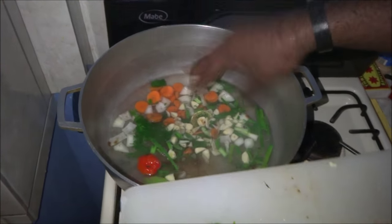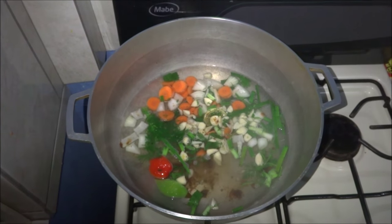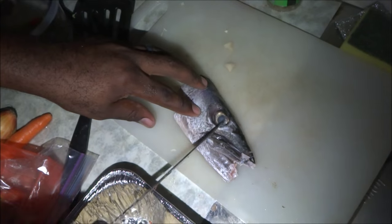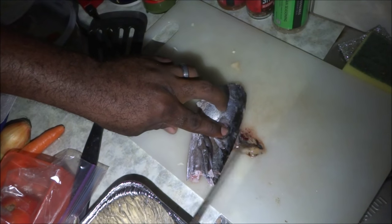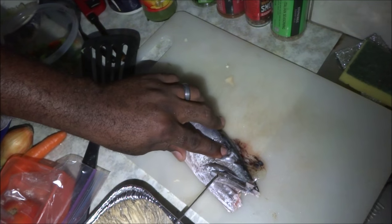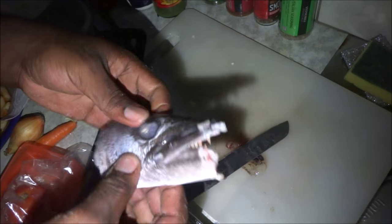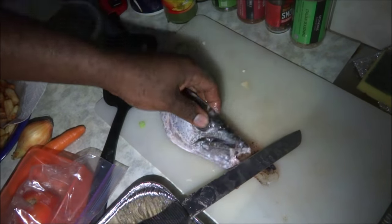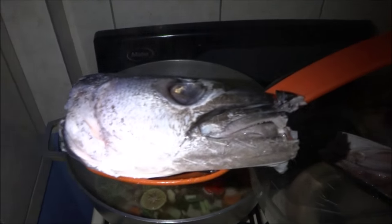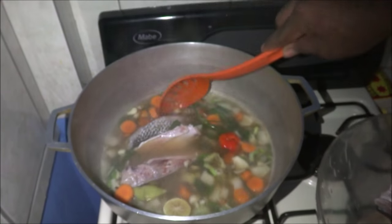I'm also putting some Maggi, just going to let it infuse for a little while in the water. Right now I'm popping the eyes of the barracuda so the condiments can go in really well. I love the eyes — pretty good. That's the barracuda, it's only half of its head and the other half is already done. Adding the barracuda fish now, just letting it cook.